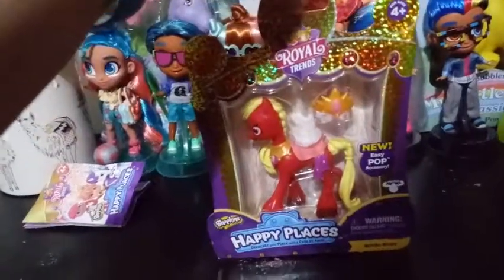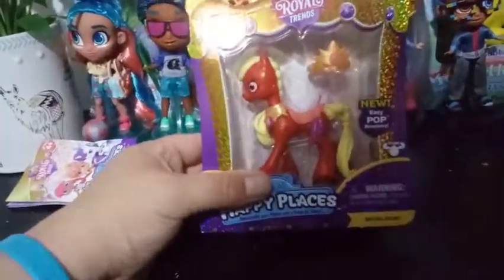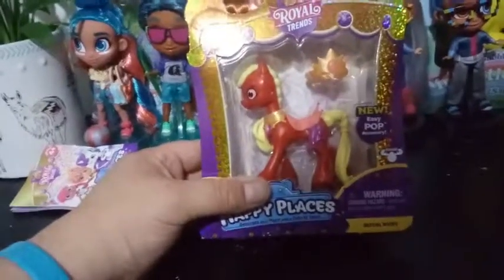This is for ages 4+. The new gimmick with these Royal Trends is that they have the easy pop accessories.